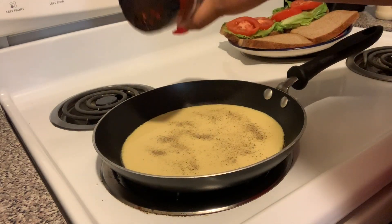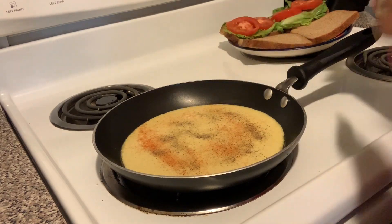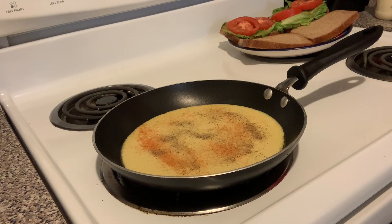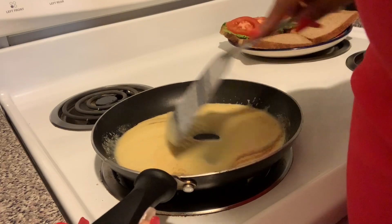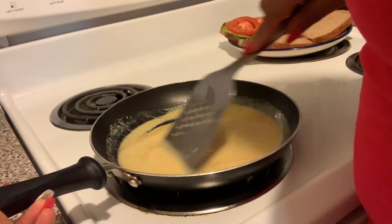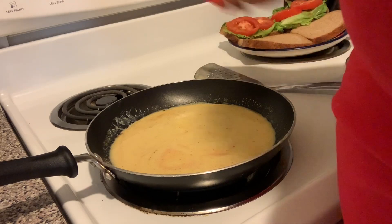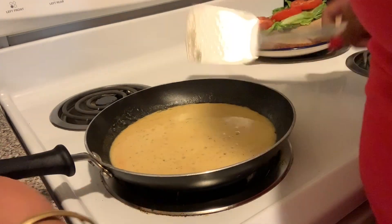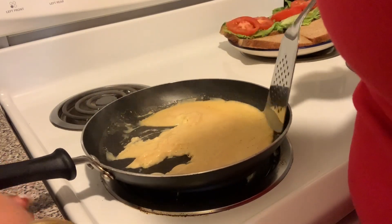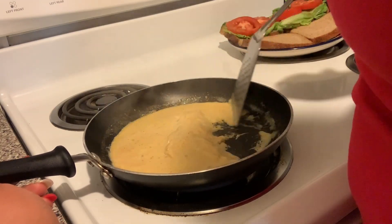Give it a little bit of flavor. And before the eggs started to cook, I just mixed it up. Normally I would do this in a bowl, but since it's coming straight from the container, I had to do it in a pan. I turned up the heat on it just a little bit, so now it's at like low-medium heat, but all you do is scramble these like regular eggs.